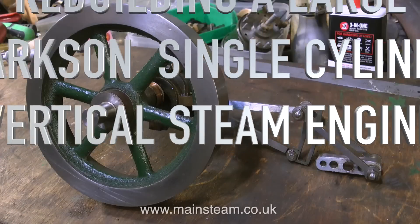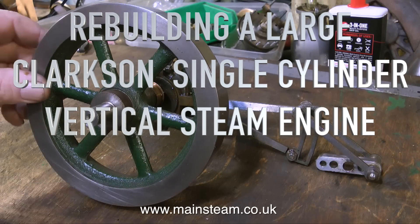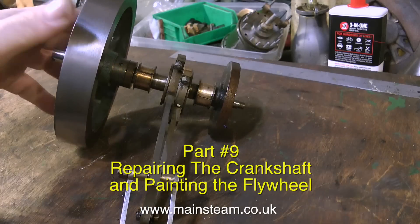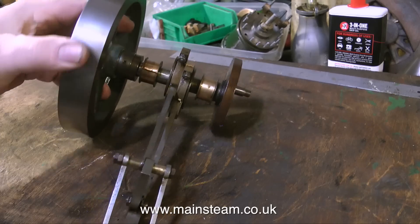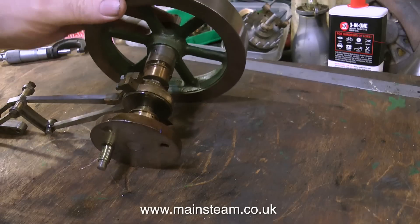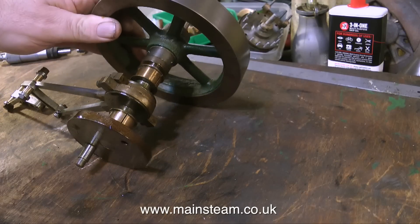This is part nine of rebuilding a large Clarkson single cylinder vertical steam engine. Part nine covers repairing the crankshaft and painting the flywheel. You will be pleased to know that the painting of the flywheel is really the end of the painting, apart from painting around the cylinder and the centre of the steam chest.